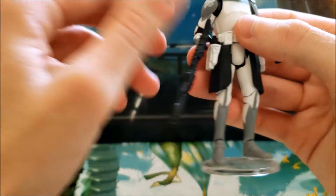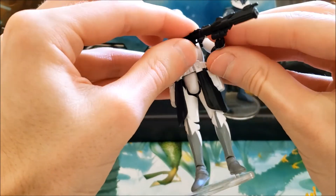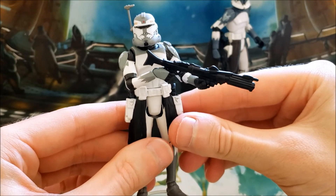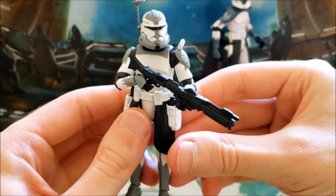Since his grip is extra large, I usually just display him holding the DC-15 rifle, which stays in place very well.